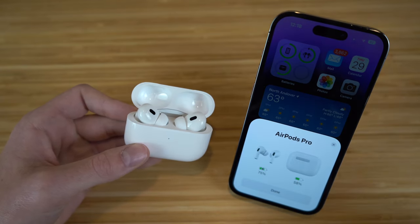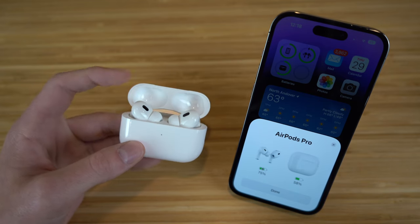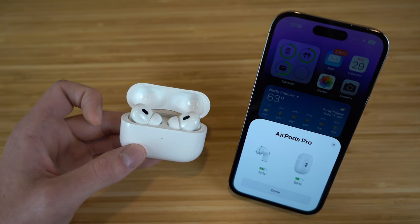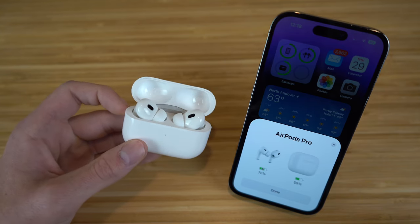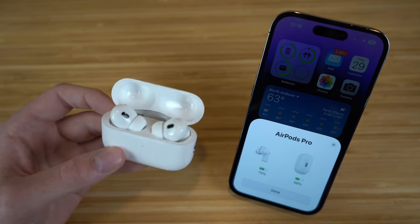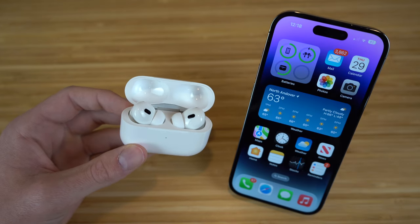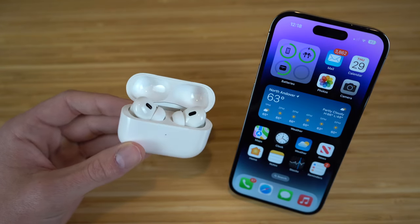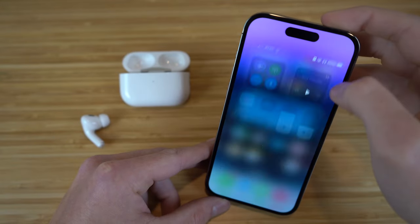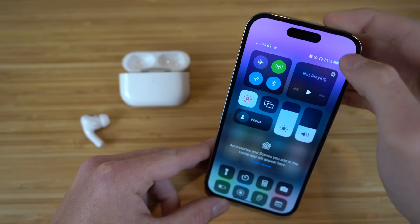Right after they're connected, this tab is going to continue to pop up and show how much charge you have on the AirPods themselves and the case — right now the AirPods are at 75% and the case is at 58%. You can use a MagSafe charger or a cable charger. To double check they are connected, go to the Control Center and you'll see the headphone icon, which signals they are connected to your iPhone.